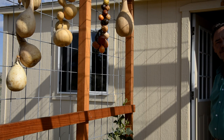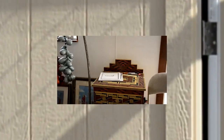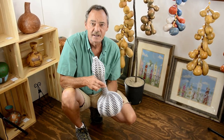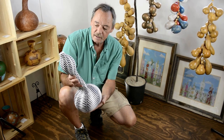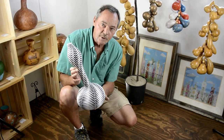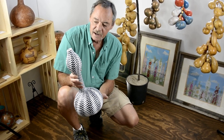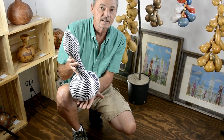I'd like to invite you to my studio and take a look. I'd like to show you some samples of the different types of artwork I do. This is a gourd pot that I call Rhythm of the Rain. It's inspired by an early Anasazi pottery design, and I reduced and multiplied it to create this design.